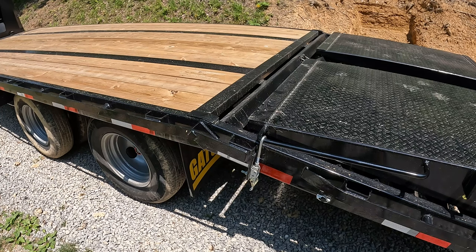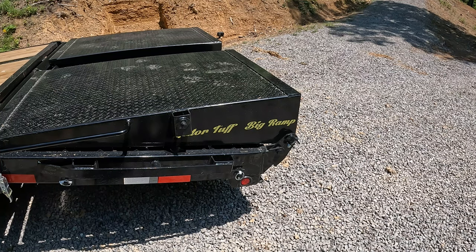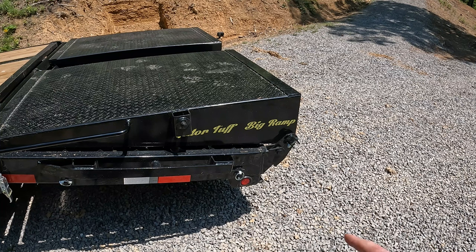I'm kind of anxious to see how much it squats the back of the trailer or if it picks up on the front of the truck. That's one thing I do like about the hydraulic dovetail. With my old trailer, I would put a couple blocks of wood underneath the tail of the trailer just to keep it from squishing down too much when loading — that pulls up on the front of the truck and puts a lot of pressure on the back axle. I'm hoping this doesn't do that, but we'll see.